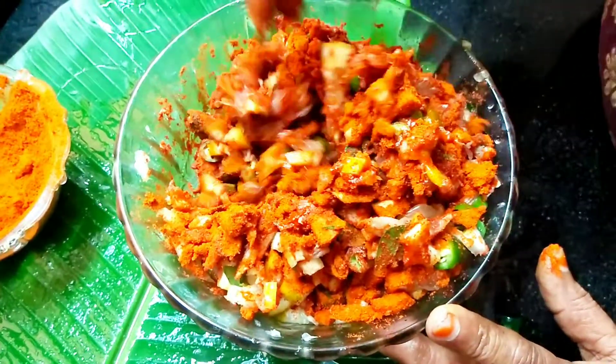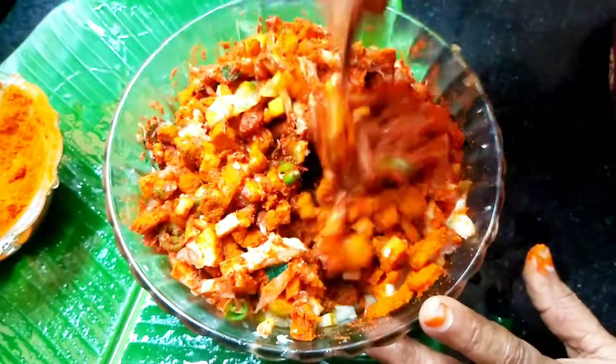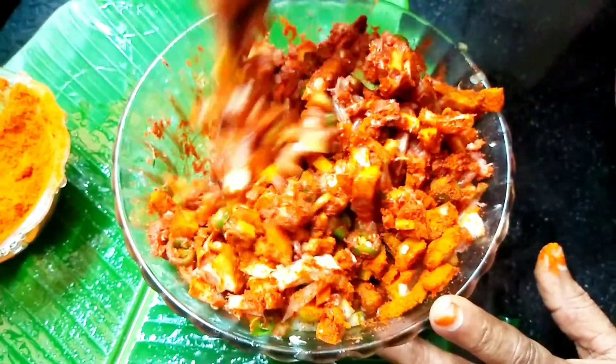If you want a little more, I will add a little bit of this. If you want a little bit of this, I will make it a little more.